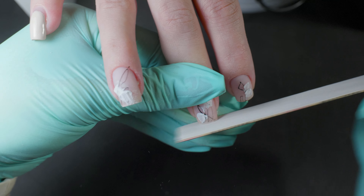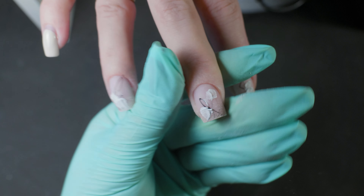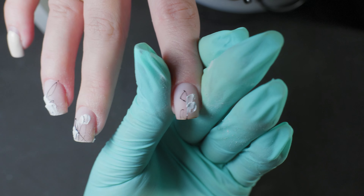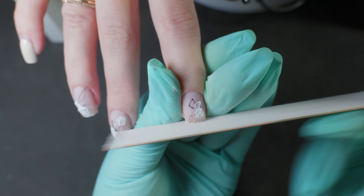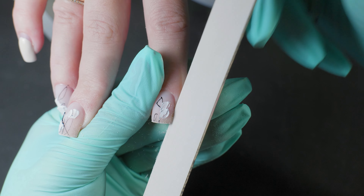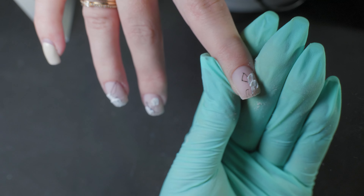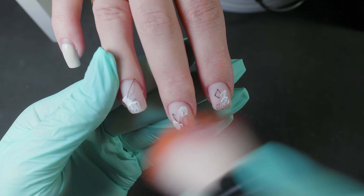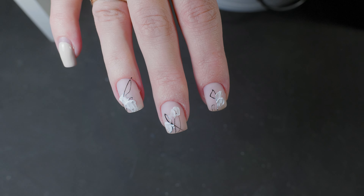At the end, use a file to either square off the corners or round them depending on your preference or the client's request. Don't forget to brush off the dust and moisturize the cuticles with oil, cream or paraffin. But try not to get it on the coating so you don't have to wipe anything extra later.